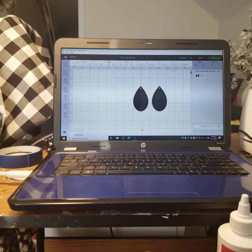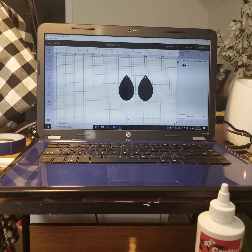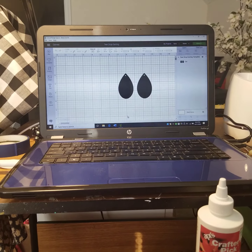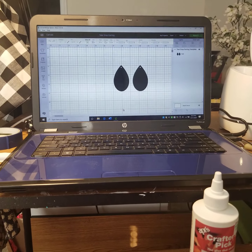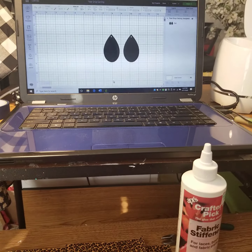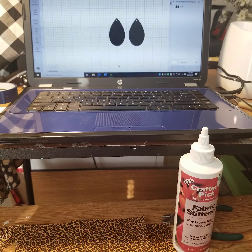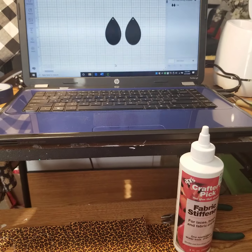Hey, you guys, welcome to my channel — this is Crafting with Lucinda Carol. Today is a little bit different. I'm not making any Fourth of July projects or spring projects, but I'm making jewelry and I'm so excited that I've been able to get this process down and make a couple of earrings so that I could share with you guys. I've already have some stuff laid out and prepared so I'm just going to walk you through what I've already done thus far.